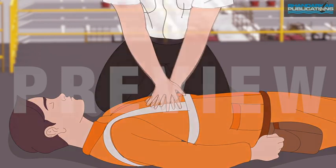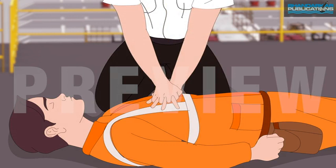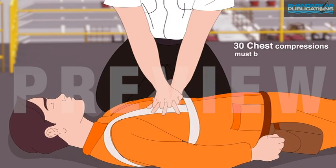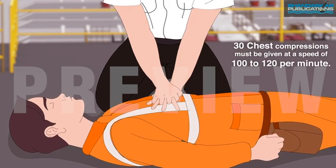Put your other hand on top of the first. Interlock your fingers so they are drawn up and the heel of your hand remains on their chest. Bend forward with elbows straight. Perform 30 compressions at a rate of 100 to 120 compressions per minute.